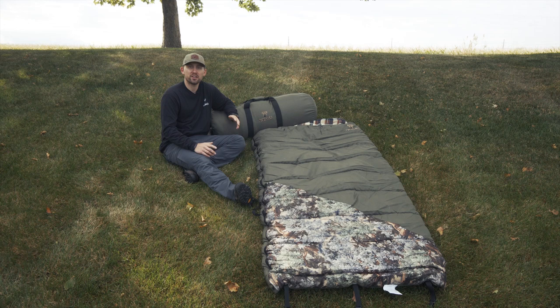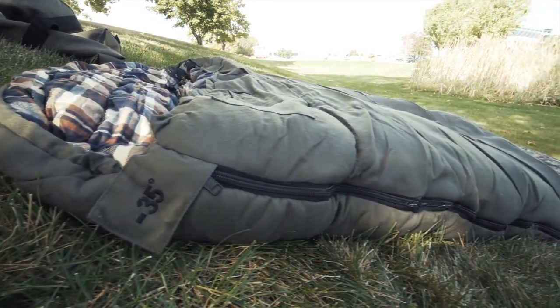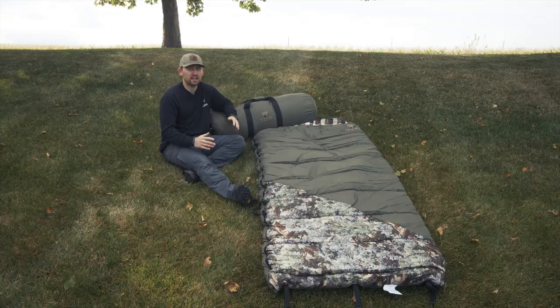Hi everyone, Andrew here with King's. We're outside today on the front lawn at King's headquarters and I'm going to share with you our Hunter Series negative 35 degree sleeping bag. After a brief hiatus and a lot of demand to bring it back, we rebuilt this bag and it's here just in time for late season cold weather hunts.